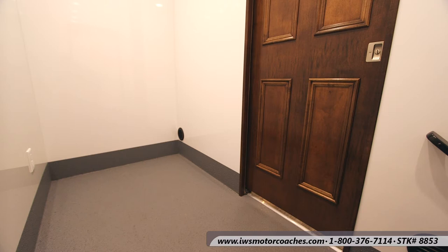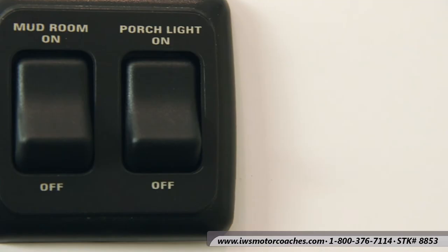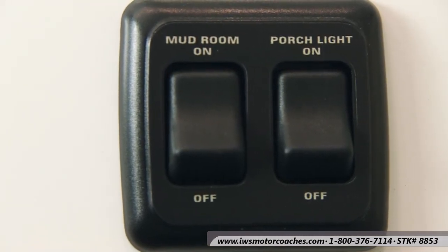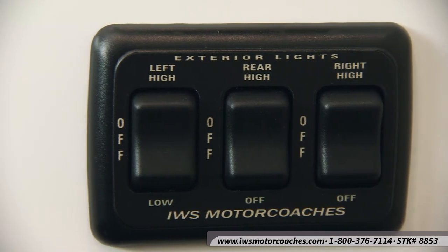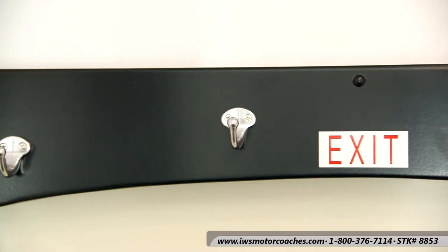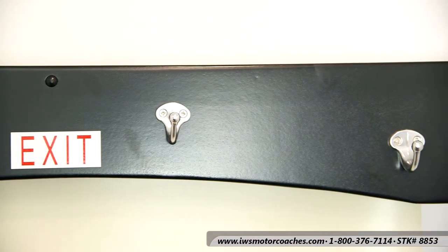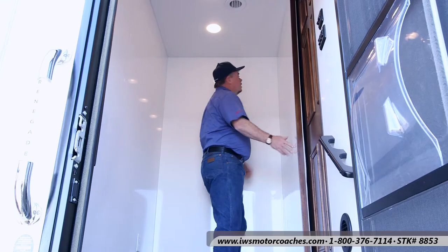Now I'm going to talk to you a little bit about some of the features inside the mudroom. Here you can see the power retract awning switch and the lights. At IWS Motor Coaches we go ahead and label all the switches so that you can easily tell which switch does what. Here's the coat rack over the exit door — Renegade did a lot of good thinking putting it there because you can hang your clothes right there and they drip down onto the stairwell.